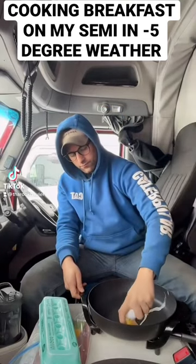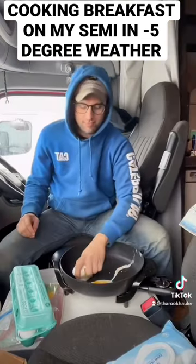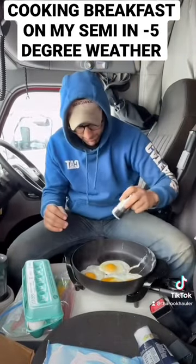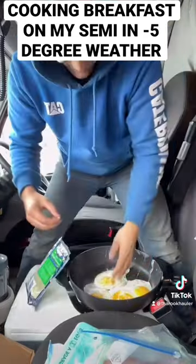Yo guys, welcome back to another cooking on my semi-truck video. For this video, I decided to make some breakfast on my semi-truck in my skillet, as you guys can tell.